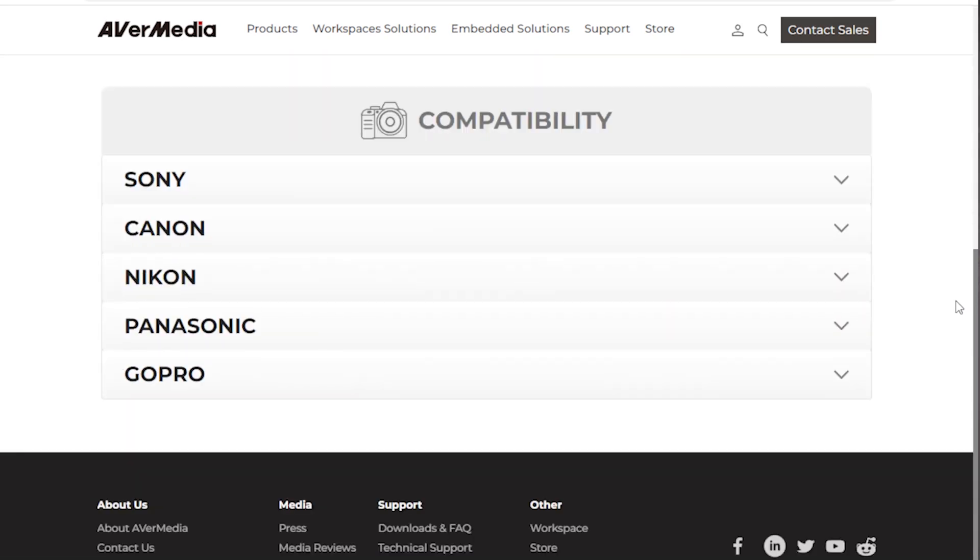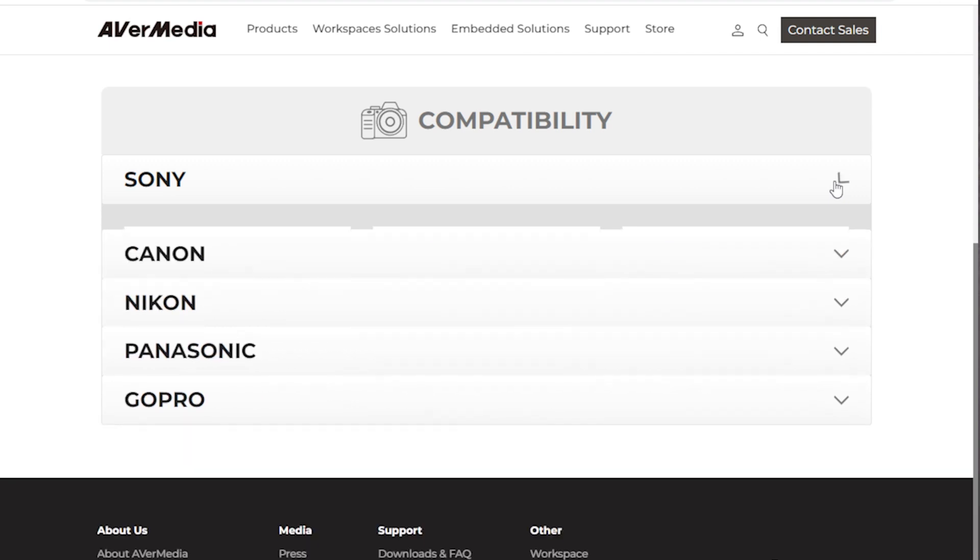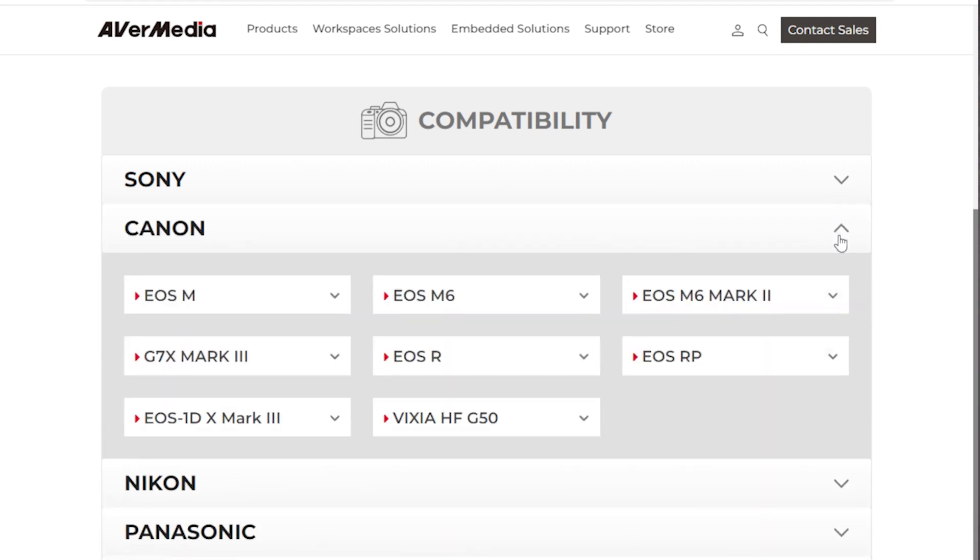However, testing your camera before you purchase a Livestreamer Cap 4K is simple and easy. We also maintain a list of cameras that we've tested for compatibility at the link in the description below. But if your camera is not listed, just follow the steps to check whether it'll work.